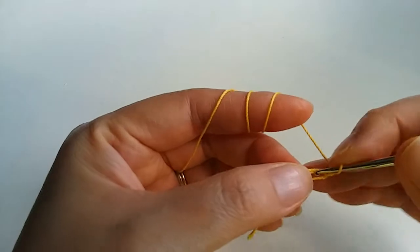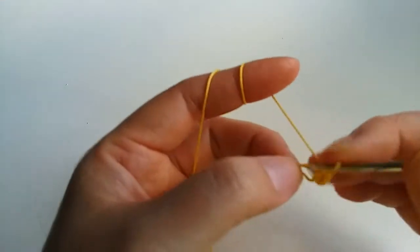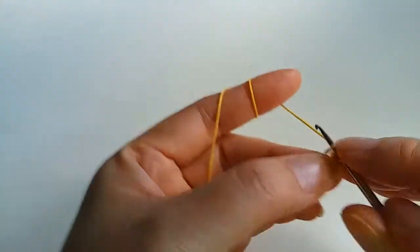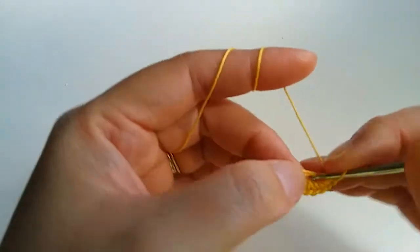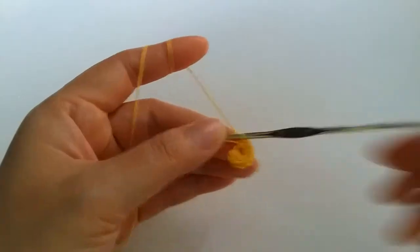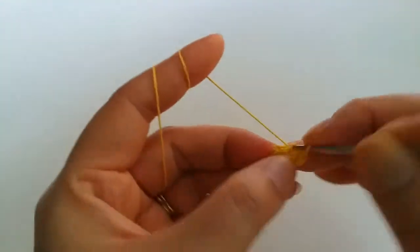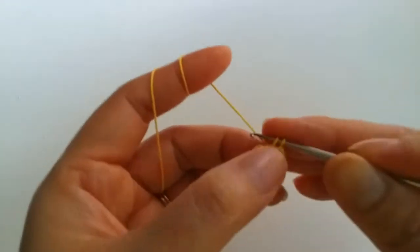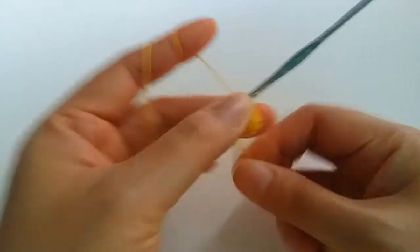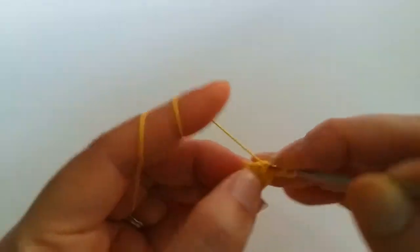1 chain and 12 single crochet: 1, 2, 3, 4, 5, 6, 7, 8, 9, 10, 11, 12 and we crochet together. 1, 2, 3 chains and same stitch we crochet 1 double crochet.